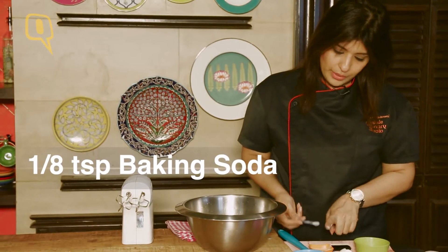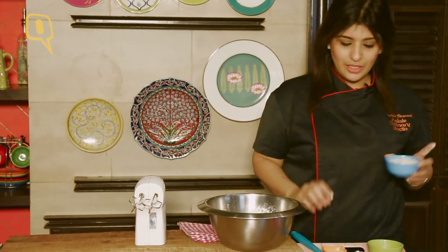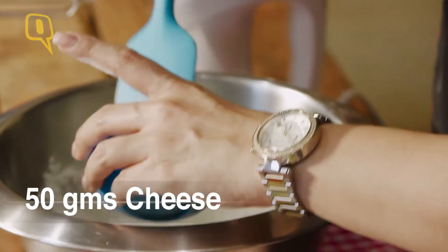Always pull it and then you can just level it. You can use a cheddar, or you can actually mix the two. I'm using around 50 grams of Parmesan cheese.